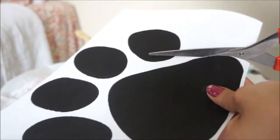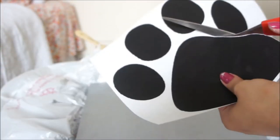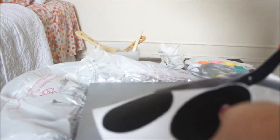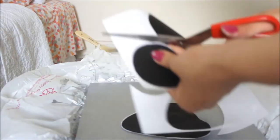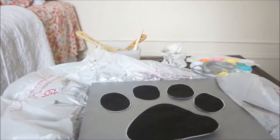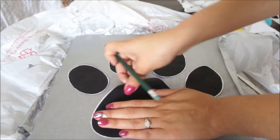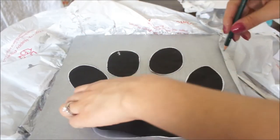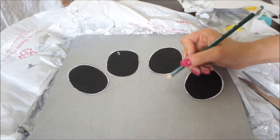After it dried, I cut out my paw prints all around and just put it over the plywood. Then I started tracing all around my paw print so that I would know exactly where I had to put the nails on the plywood.